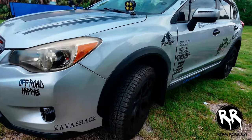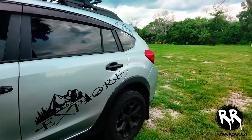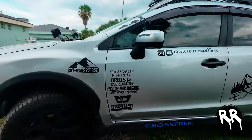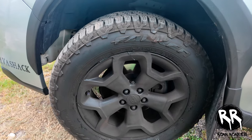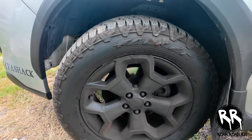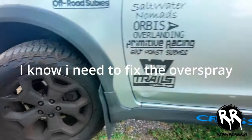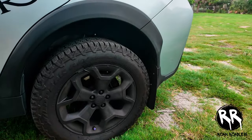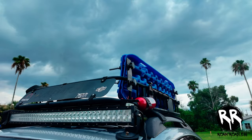For the lift I went with a Rally Tech two-inch spacer lift, which I'm happy with — it's worked out pretty good, no issues, and it wasn't expensive. For wheels I'm still rocking the stock rails but plastic-dipped them black, and they're wrapped in Falken Wildpeak all-terrain tires — I believe the size is 225/60/17. I love these tires, but next time around I might downsize the wheels for a beefier tire option.